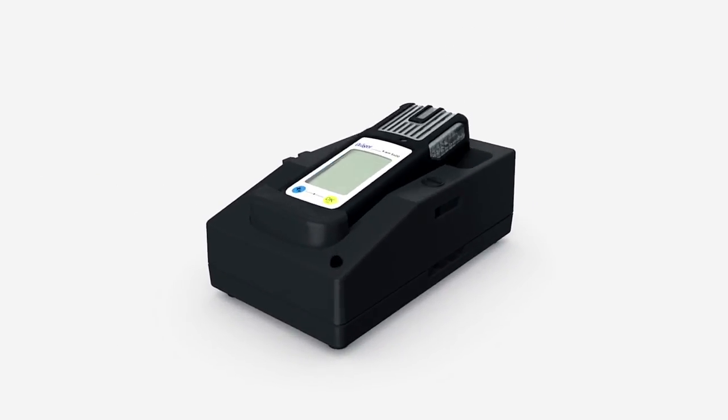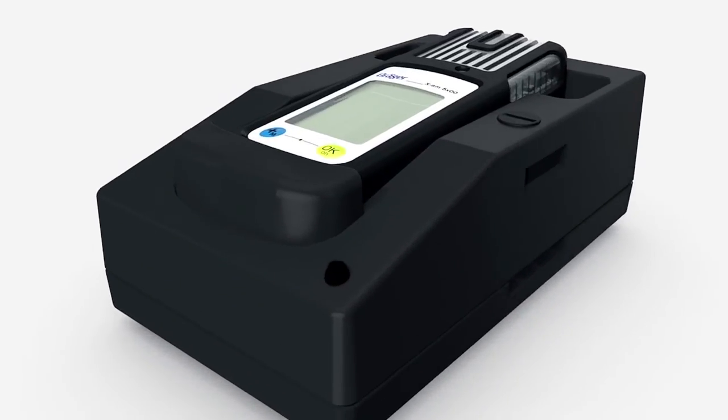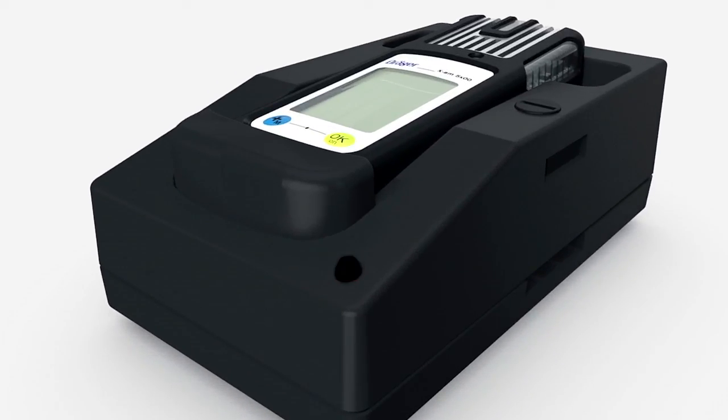To charge the device, insert it into the charging module. If the red LED is flashing, the device is still charging. If the light is on continuously, the device is fully charged.